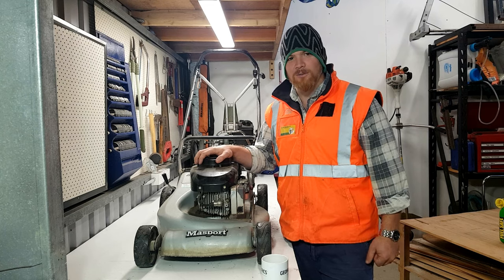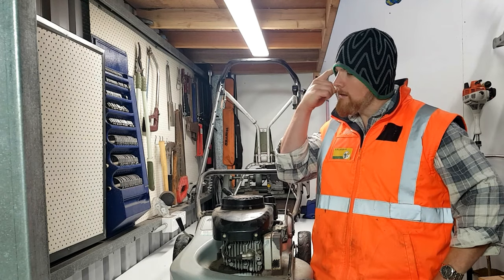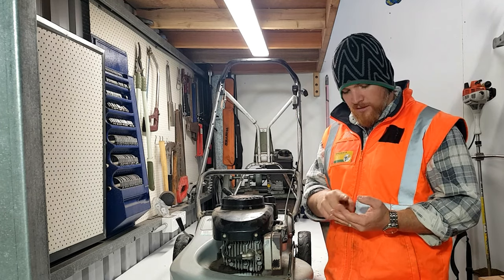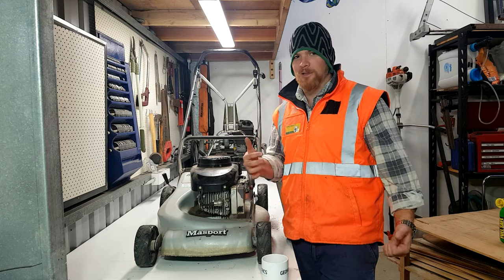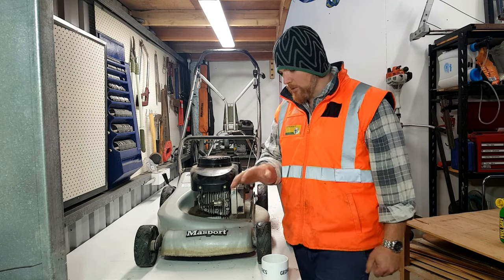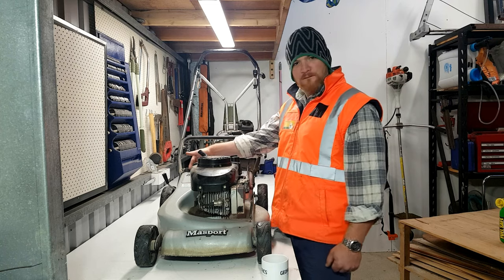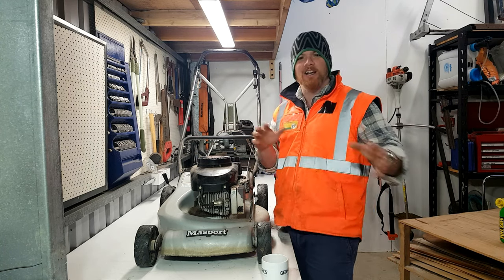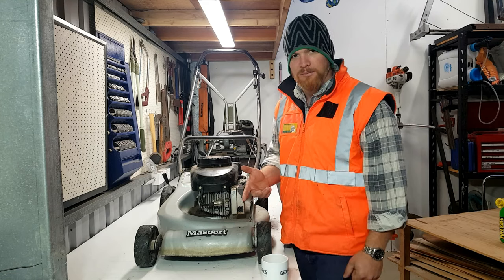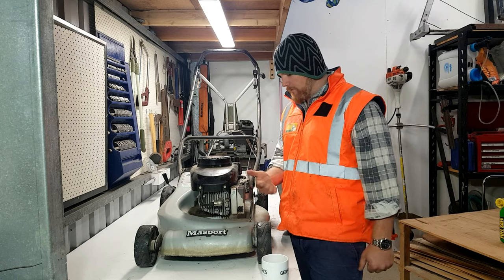I've had this one since I was about 19 when I first moved out of home and bought my own place. I'm 32 now, so that makes it 13 years. And let me tell you, she still starts first pull - I can't believe it. It's the Massport 18-inch cut rotary, the old 400ST. All you need to know is it's a Massport and she's got the Tecumseh 38 4-stroke on it.